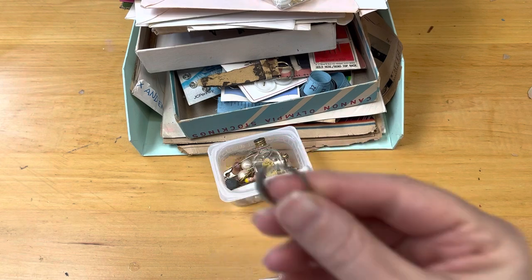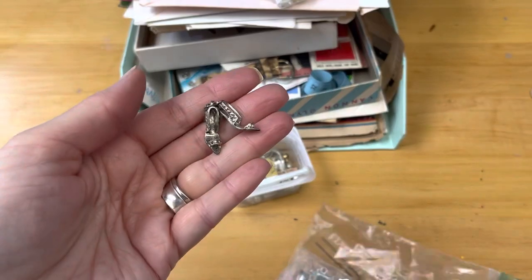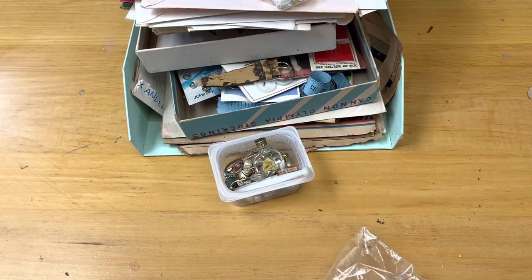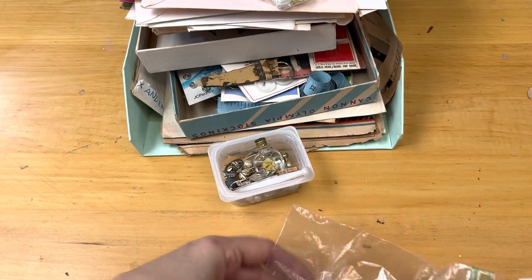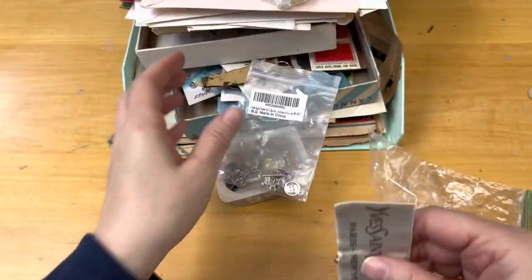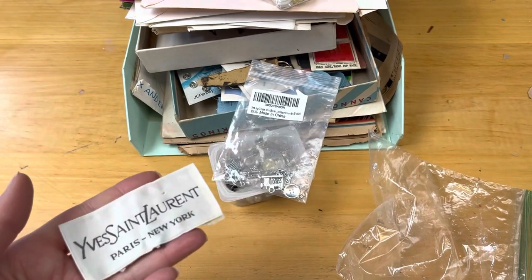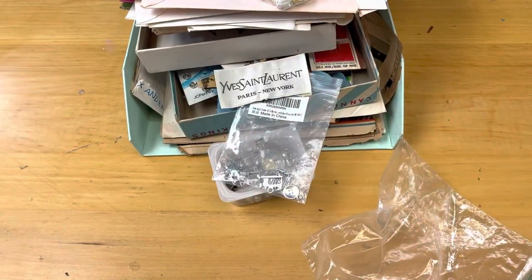Just a few more things — I think we're almost finished. There's a ring. Here are some cute little charms — they're little shoes. Here's a crown, another bobby pin, another little shoe, and some sewing-themed charms — they're so cute. And then we have this Yves Saint Laurent label that was glued in a faux fur hat I purchased. I knew it wasn't authentic — I just ripped the label out because I thought I could use it in a project.